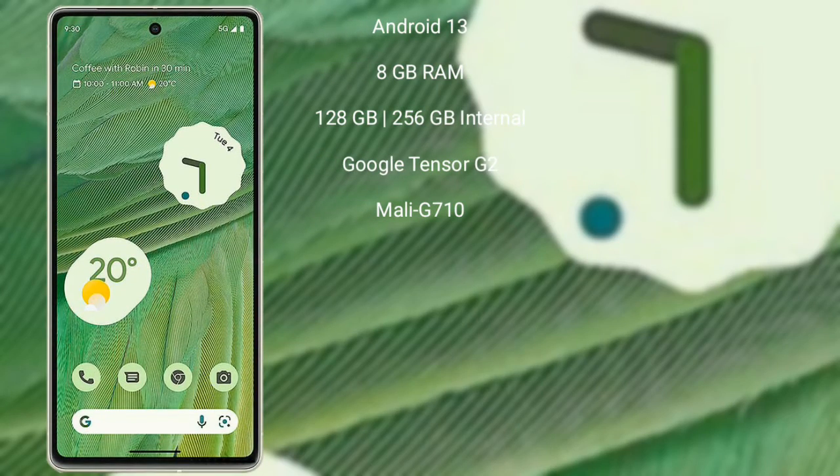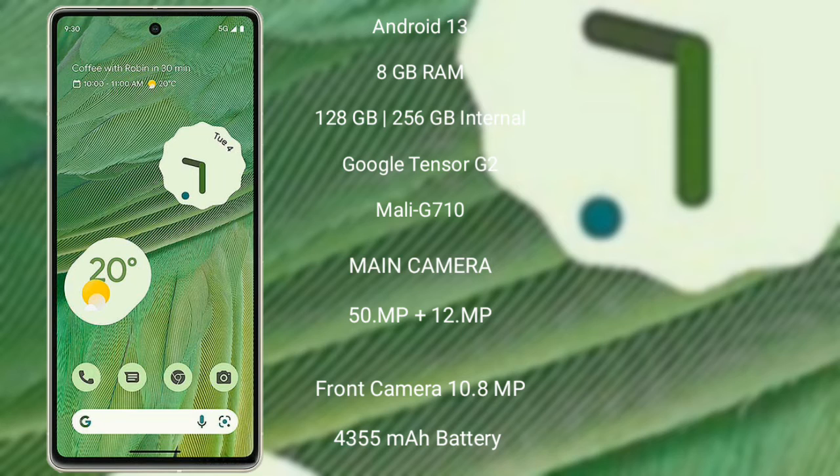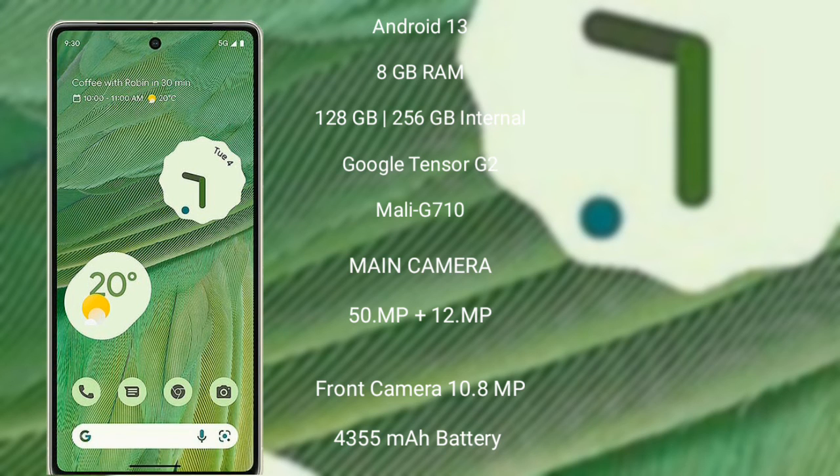Google Pixel 7 runs on the Android 13 operating system. It comes with 8GB RAM and 128GB or 256GB internal storage. It features a Google Tensor G2 processor and Mali-G710 GPU. Google Pixel 7 has a dual-camera setup of 50MP plus 12MP and a front camera of 10.8MP, with a 4355mAh battery and 20W fast charging support.